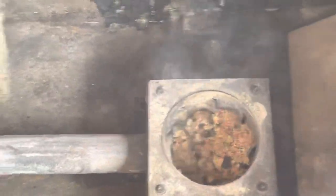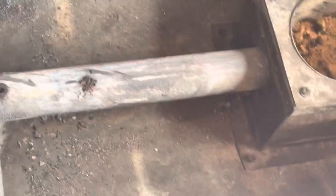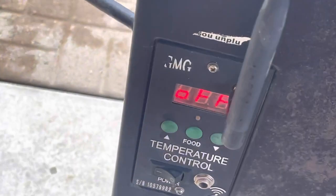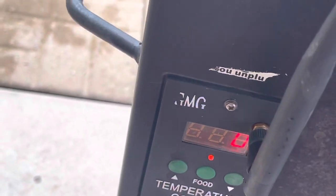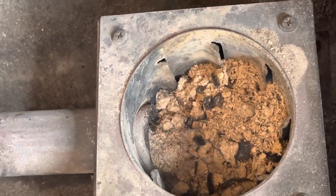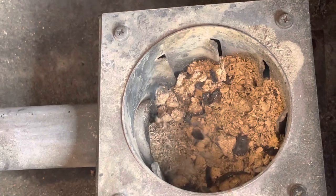Let's run another auger cycle on zero. If you ever need to try to break the auger free, just keep turning it off and on and going to zero — zero runs the auger and nothing else. Yeah, that's not what it's supposed to look like in there.